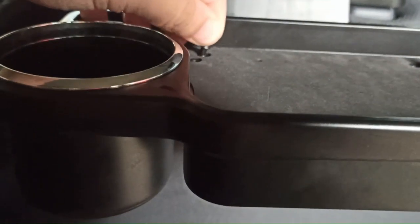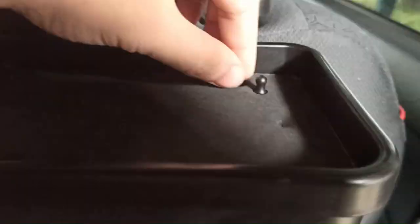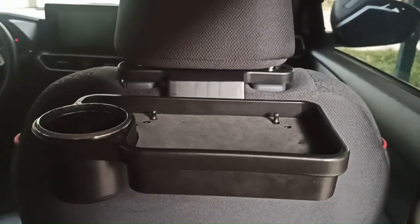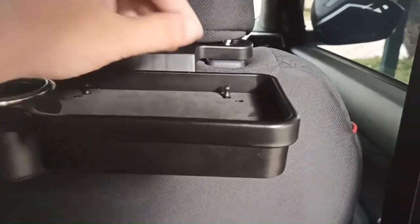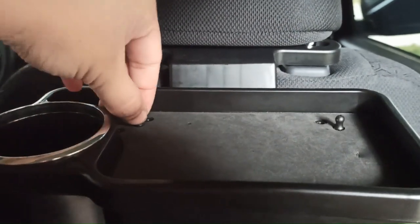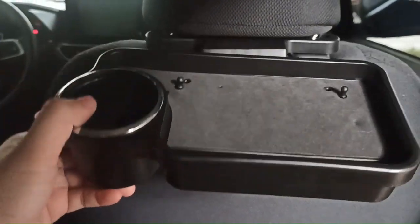You can see some tabs there — those are for holding phones as well. When you put the tray down, you can't use the phone, but this tab will hold it. The good thing is you can adjust it, just like that. And that's it for this Tusper car headrest food tray — thank you for watching.